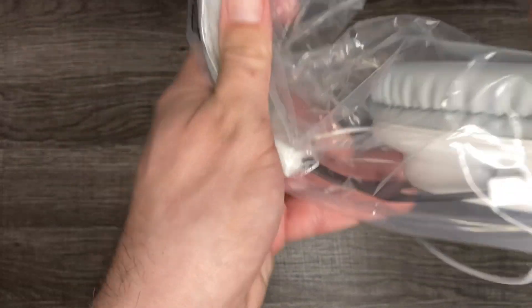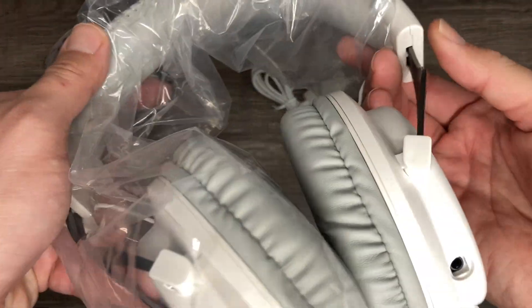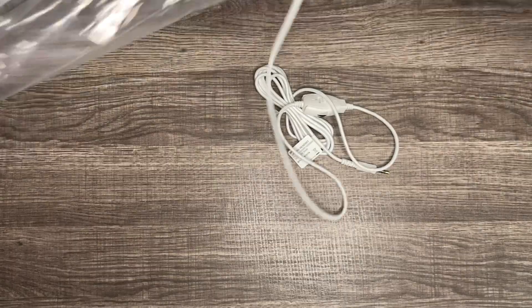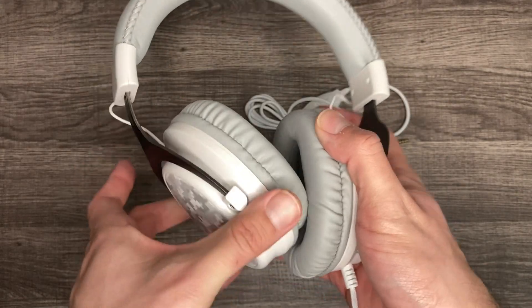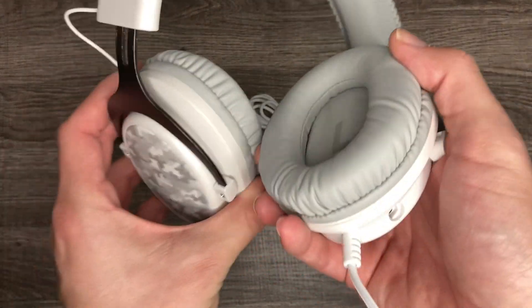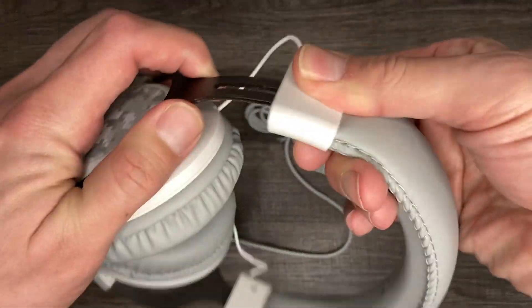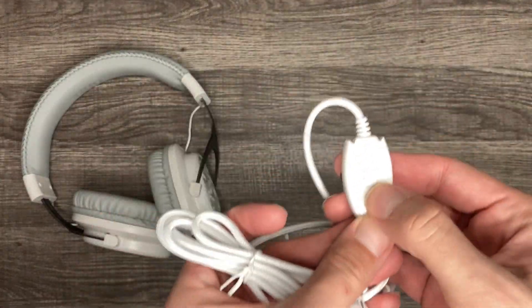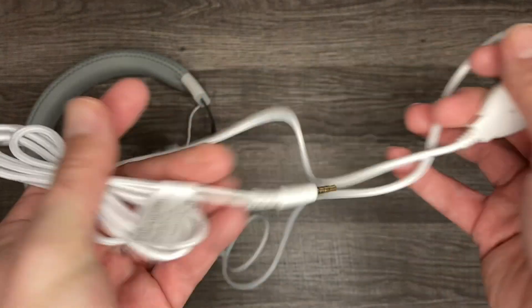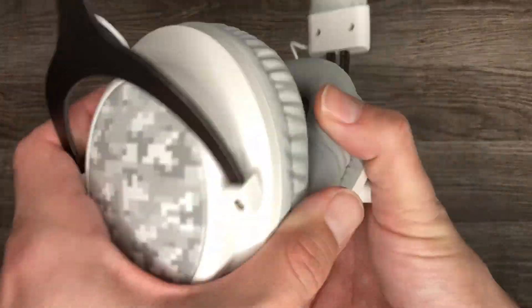They don't feel cheap either. I've seen the ones from Five Below and those are a little stiff — mind you, this is a 17-dollar headphone that we got for five bucks. Super comfortable. It bends like this, bends the other way outward as well, opens and closes. And here we have the module to control the mute and the volume, plus the 3.5 millimeter jack. I'm going to connect it to the computer right now and check it out.